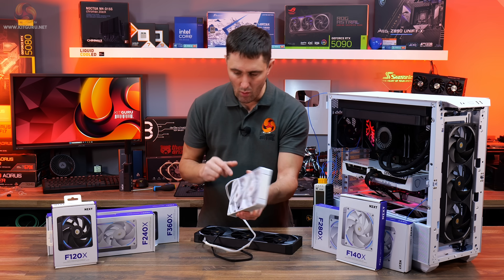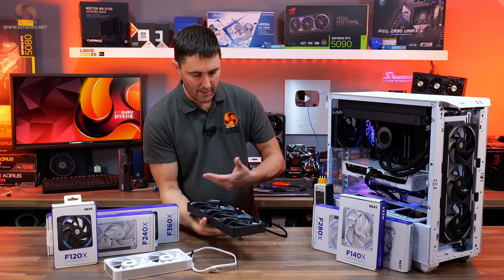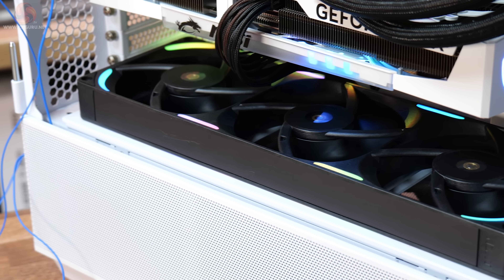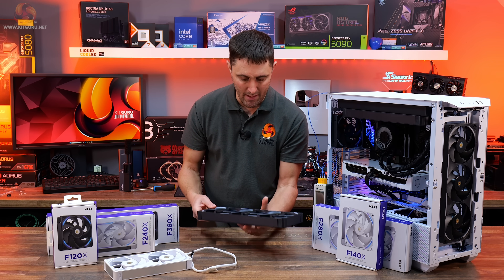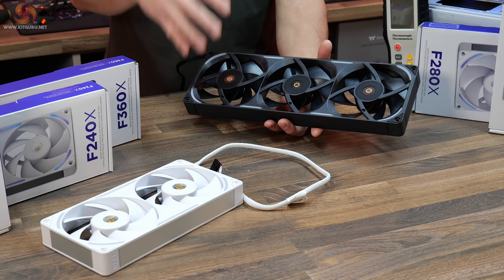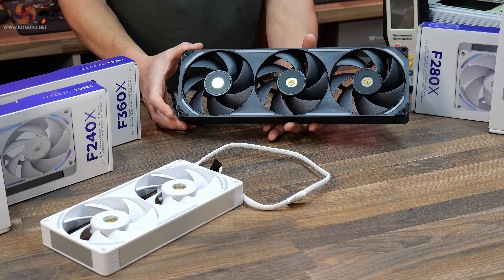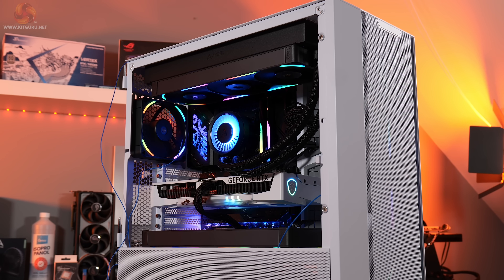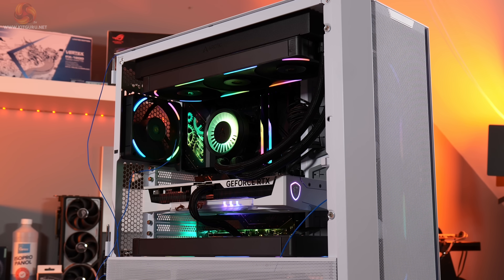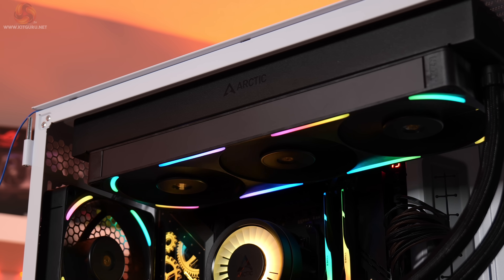One thing to note: these are only available in forward blade versions, so if you want to run them on the floor of the case as an intake, you'll have to flip the fan over rather than changing to a reverse blade version. This means the extra bits of fan frame are visible, which isn't the best looking, but because it's all in a single frame it still looks better than three individual fans. Overall they are good looking fans, especially when installed in a system with the RGB lighting illuminated, and they should be easy to install with fewer screws and less wiring.